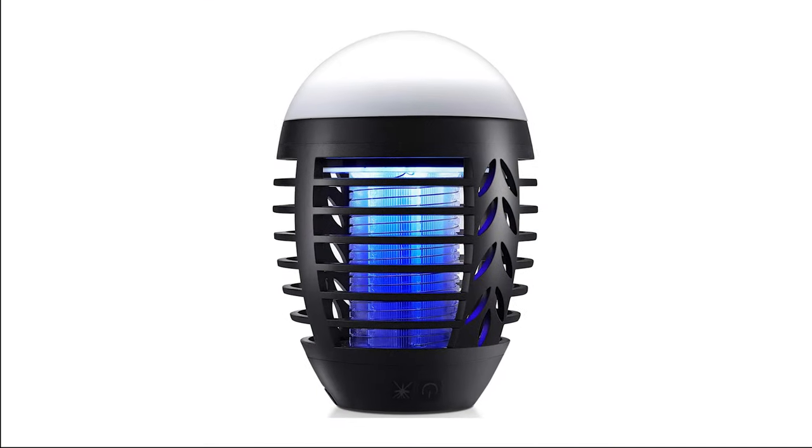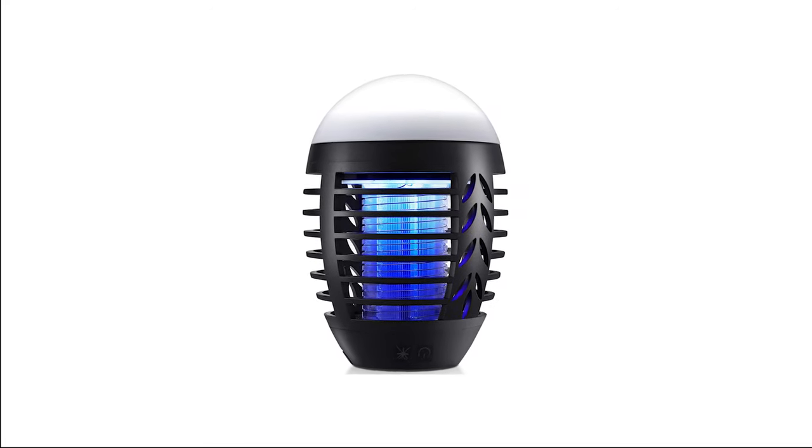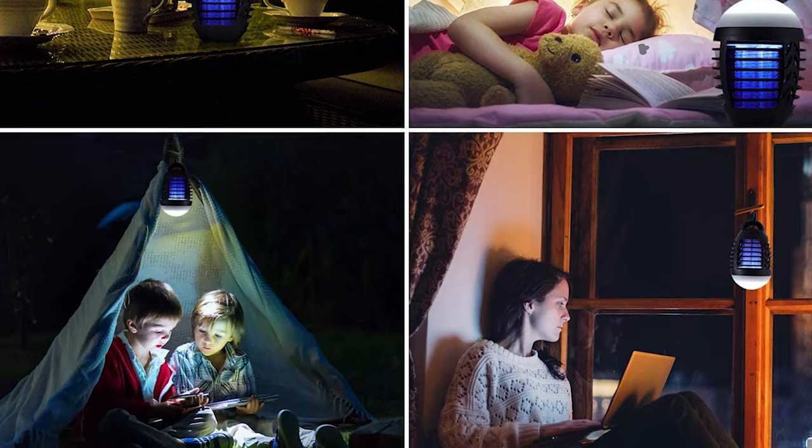This UV light bug killer doesn't release any odor, dangerous fumes, or lethal substances into your living environment. It is a must-have for camping lovers — no more bug bites and buzzing — giving you a safe and happy camping experience.